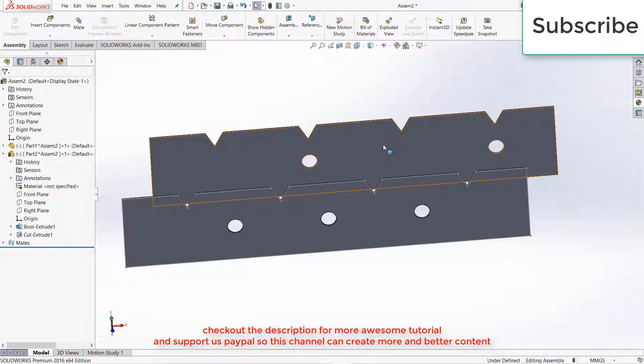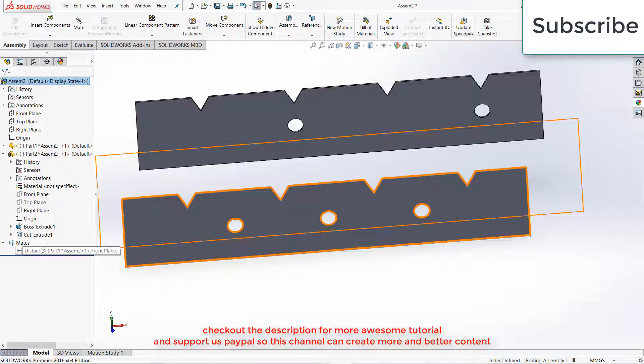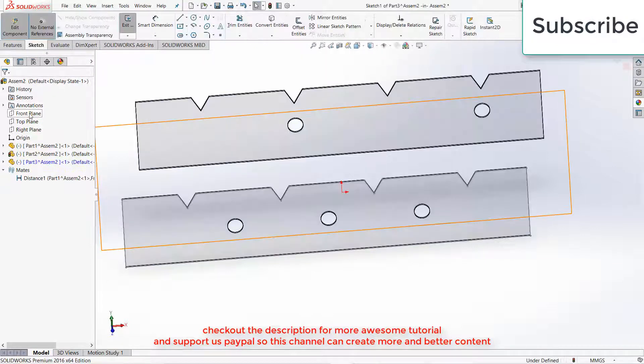Now I am going to create one more part. The reason I have given this distance mate is because I am going to use the Mirror Pattern command later onwards — that is the reason I used this plane as a mirror. Now let's make another part. Click on Insert, click on New Part, select the Front Plane.